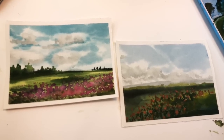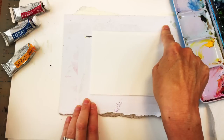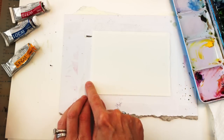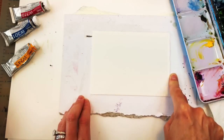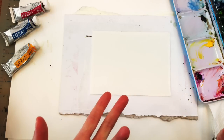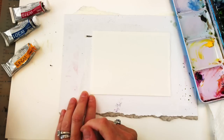So let's get started. For this exercise we're going to be using a piece of Arches 100% cotton. I basically tore a piece that's four and a half inches by six inches, which is a postcard size. I've taped it down with Scotch tape. You can use masking tape - I found washi tape kind of curls and the paint gets underneath, so it doesn't really give that crisp white line.